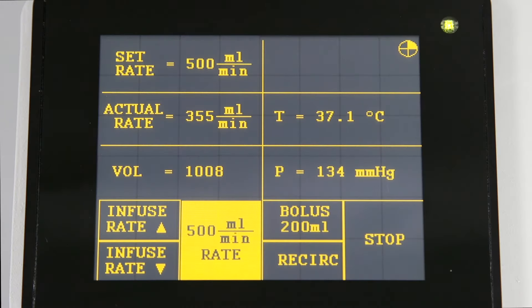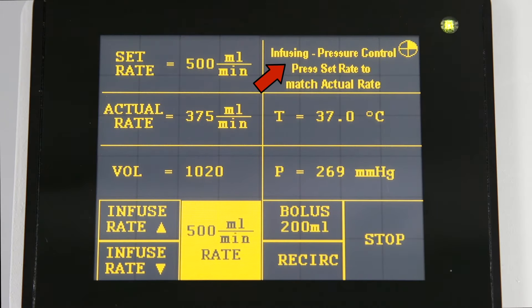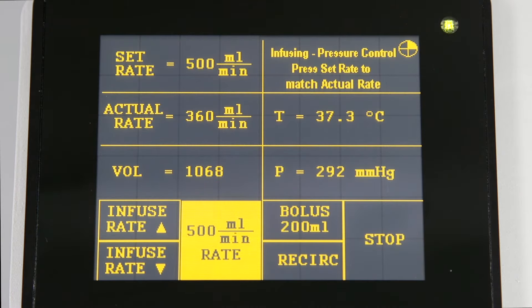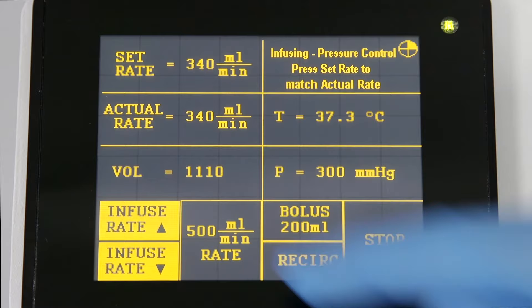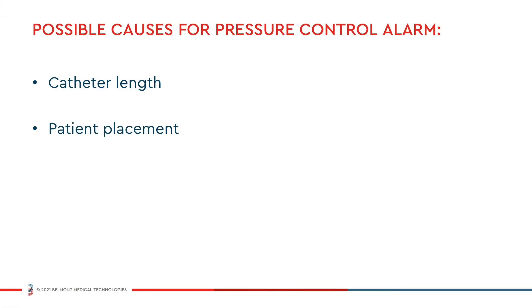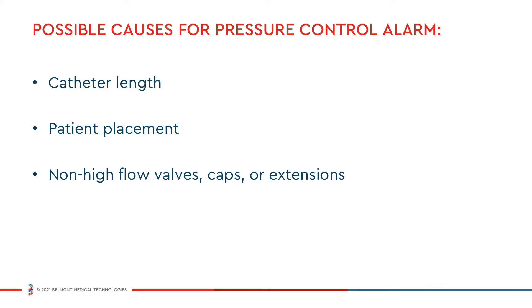Pressure control will display when the set rate is higher than the maximum allowable infusion rate. Infusion will continue during the pressure control alert but will be automatically regulated within safe limits. To silence the alarm, press the set rate to match the actual rate. Catheter length, patient placement, and non-high flow valves, caps, or extensions may all reduce the maximum achievable infusion rate.